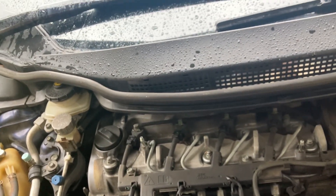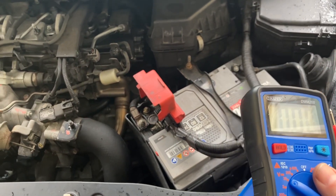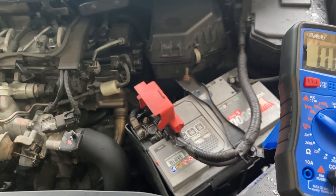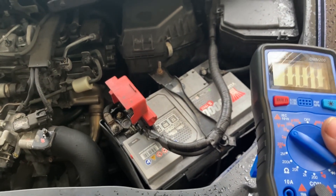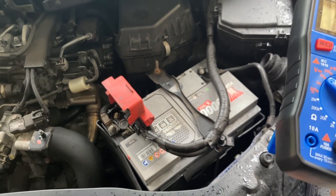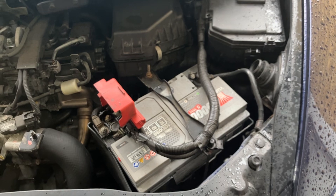The final test is the regulated voltage test, which is checking the output at the battery. When the car's sitting idle it's around about 12.6 volts as shown before. When the car is running it has to refill the battery, keep it at 12.6 volts for when you turn the car off, and also run all the electrical systems. So regulated voltage when the alternator is doing its job will be higher than the resting battery voltage - ideally between 13.5 and 14.5 volts, depending on how many electrical systems there are and how hard it's having to work.